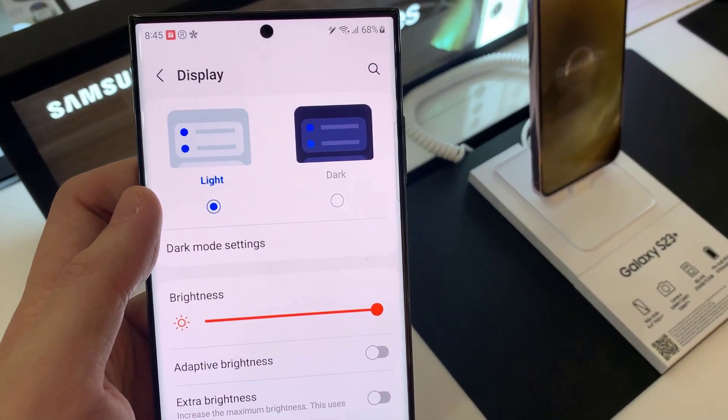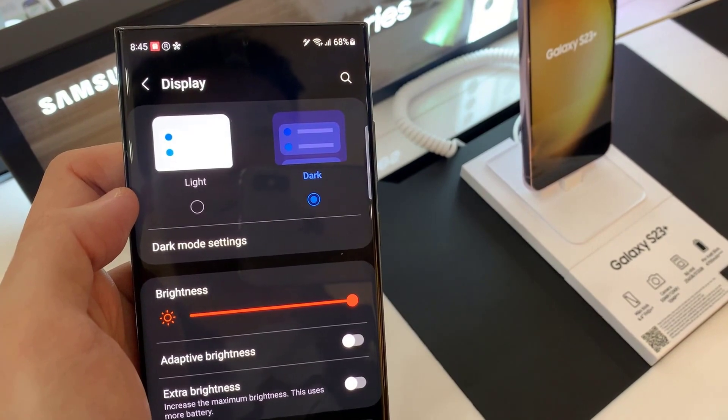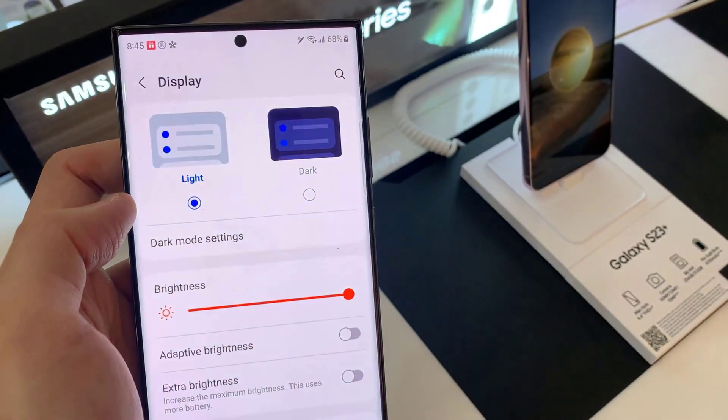Under Display, you should see that light mode is selected by default. But you can turn on dark mode just like that, and it's going to apply that mode immediately.